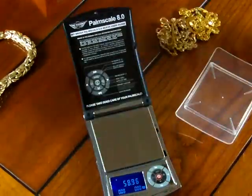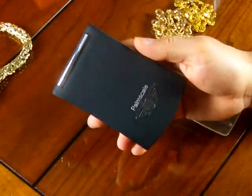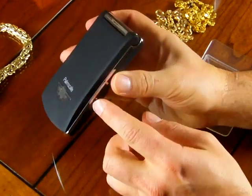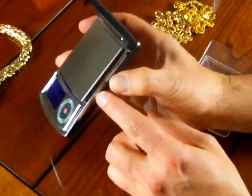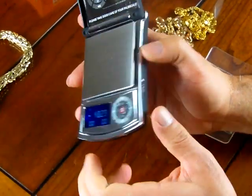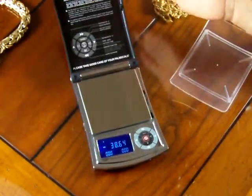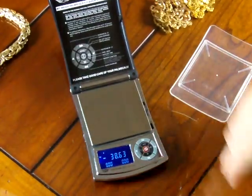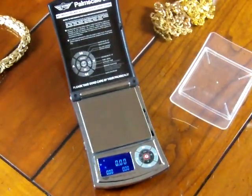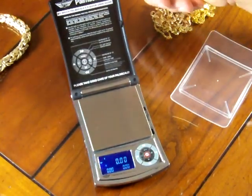Let's go over some of these features quickly. The unique feature about the MyWay PS8.0 is the famous hydro hinge. There's a little button on the side — if you push the button back, the cover swings open. This is MyWay's patented hydro hinge. It's a real nice feature; it protects the weighing platform and the display so you don't damage it. All your instructions are on the lid of the cover, so it gives you an idea of how to operate the scale.